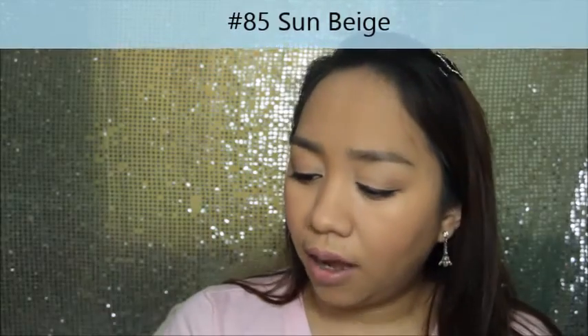Unfortunately, the range of foundation shades available wasn't too wide. Most of the time, if not too light, then too dark. But you just need to make sure you get the closest shade available. The shade I got is Sun Beige No. 85. According to the product, it has titanium dioxide sunscreen, broad spectrum SPF 15, Actelic, and it's oil-free.